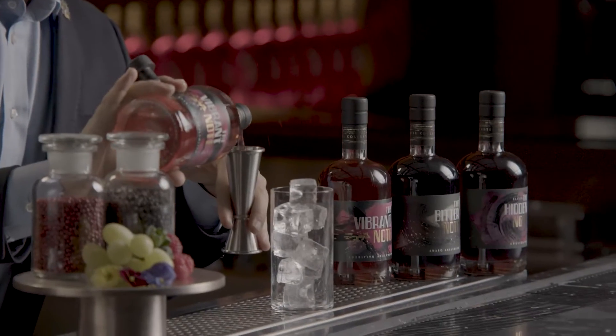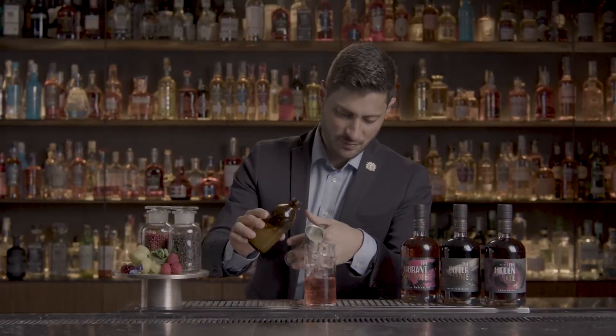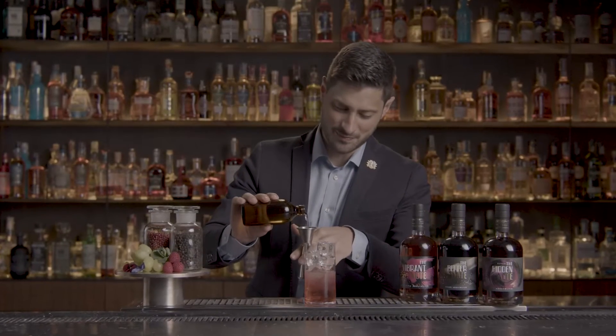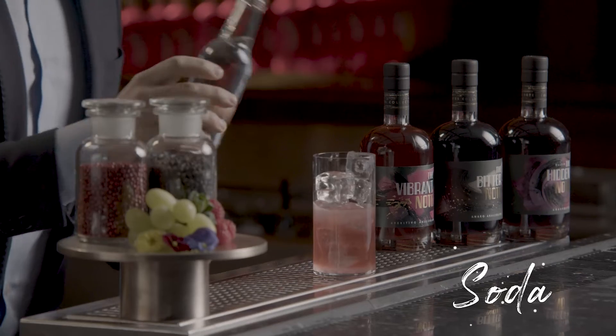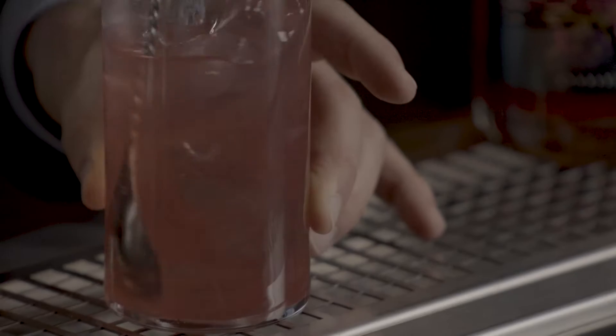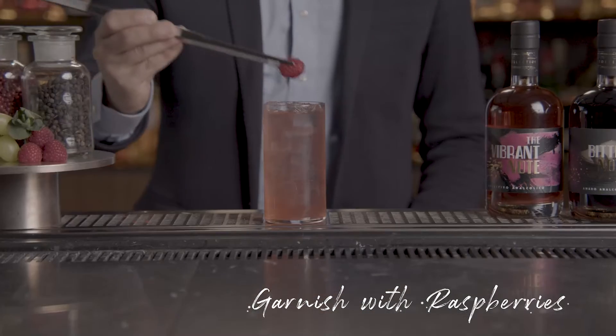A Rose Note: add ice to a hypo glass, pour 80 ml of Vibrant Notes, 20 ml of lime juice, and 10 ml of sugar syrup. Top up with soda and garnish with raspberries.